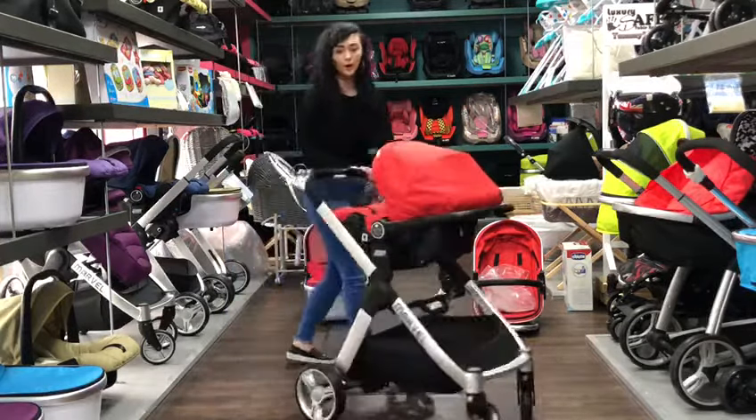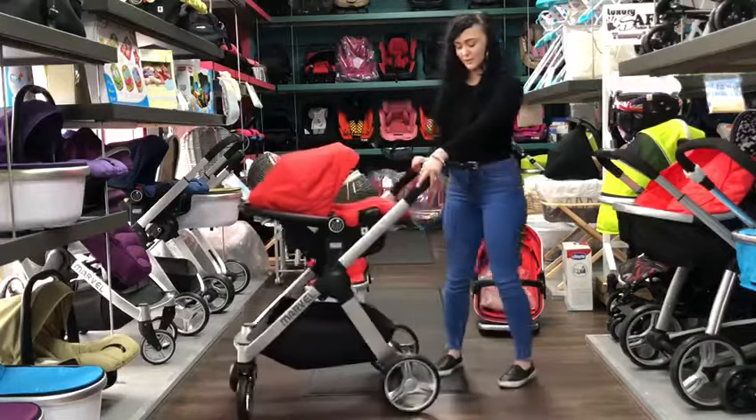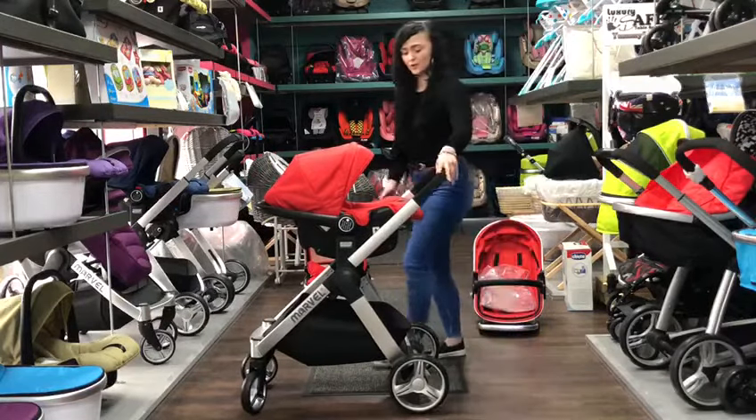The car seat is also compatible with the iSafe iSofix base, just if you wanted to buy that little extra.